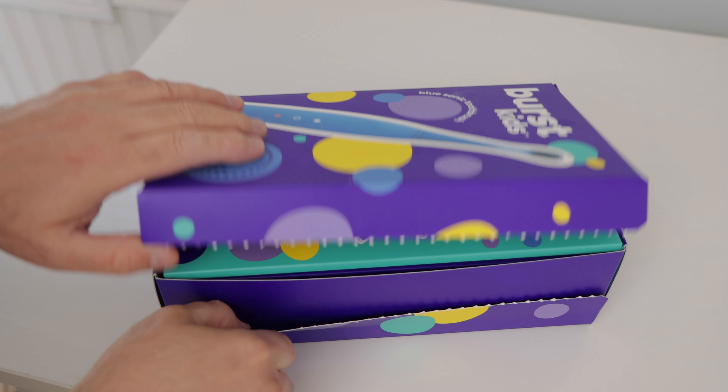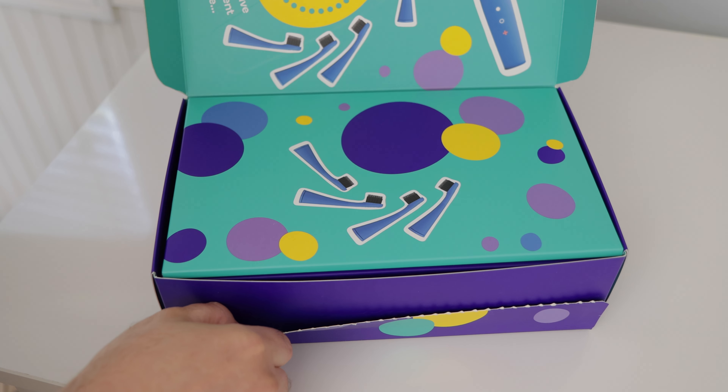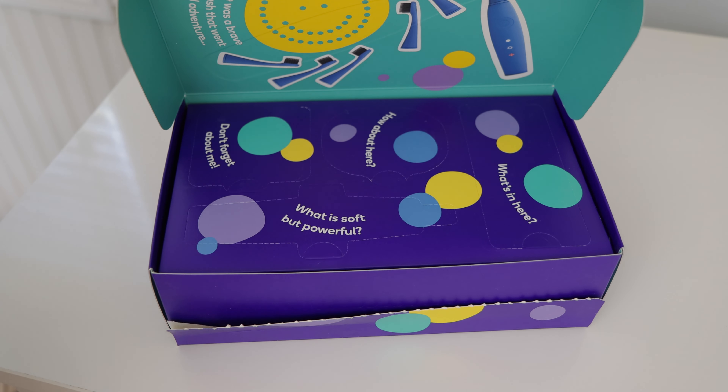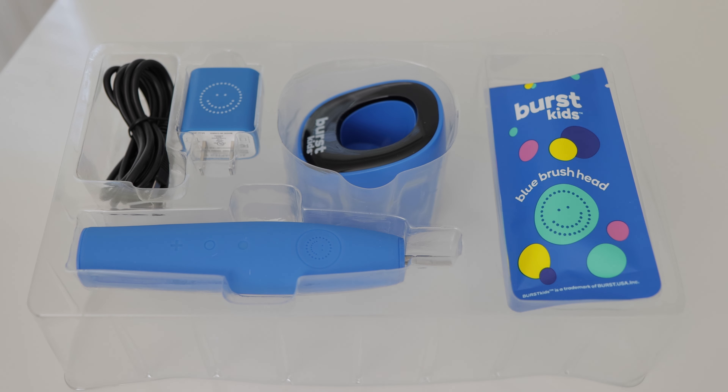The Burst Kids Sonic Toothbrush comes in very kid-friendly packaging. I imagine that the design was created to get kids excited about brushing, and I must admit, it worked on my kid.